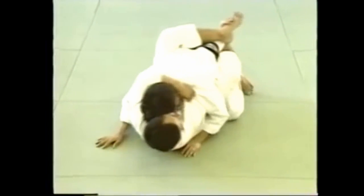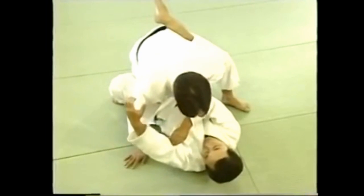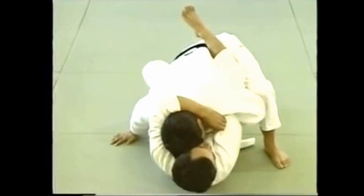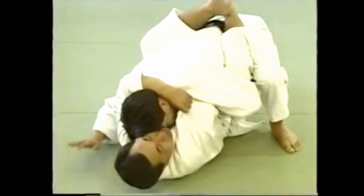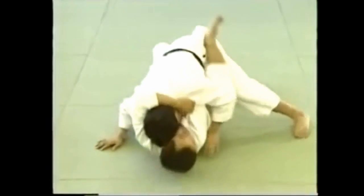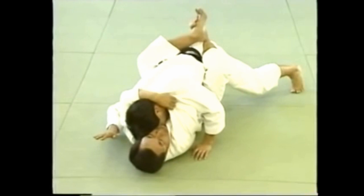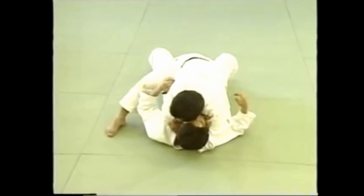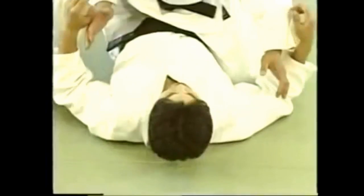This is a sode guruma jime applied from under. It involves grasping the sleeves of your jacket with both hands to trap your opponent's head between your arms. When applying from above, the important thing is to bear down with your body and pull him towards you as you apply pressure with your arms.